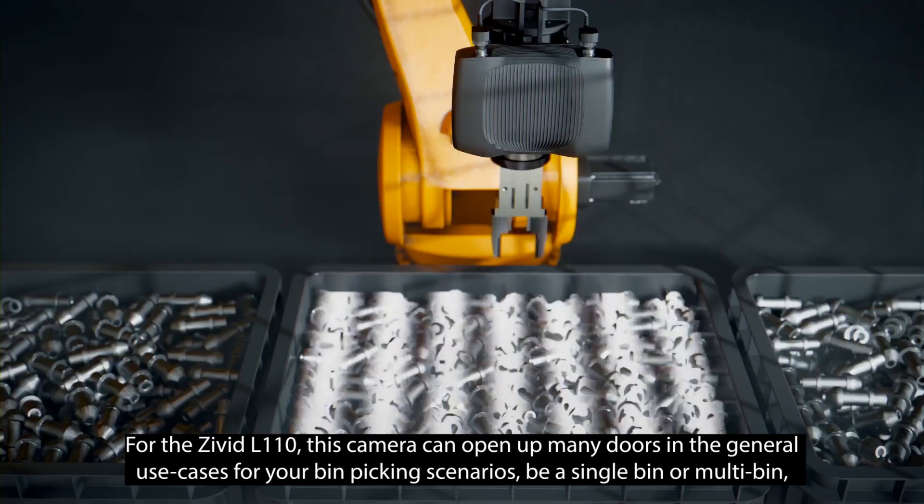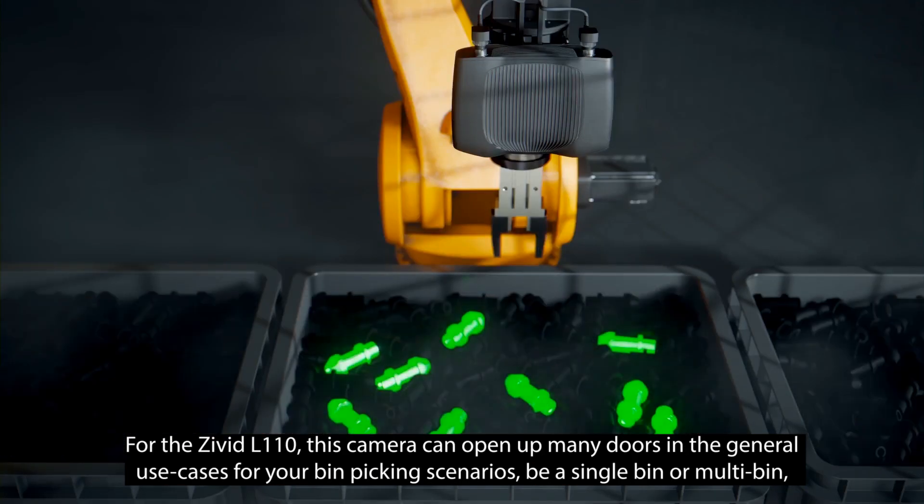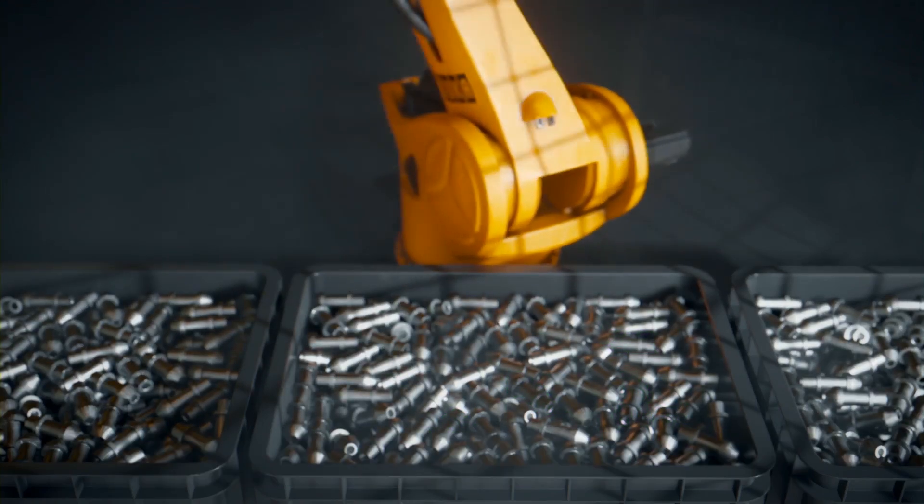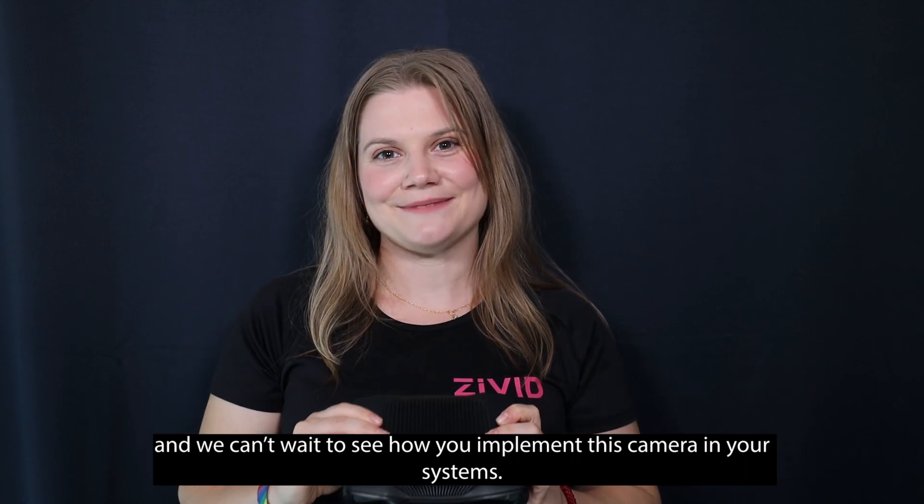For the Zivit L110, this camera can open up many doors and general use cases for your bin picking scenarios, be it single bin or multi-bin, and we can't wait to see how you implement this camera in your systems. We'll see you next time.